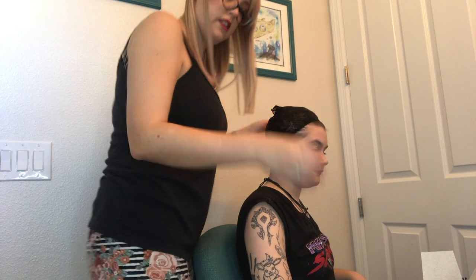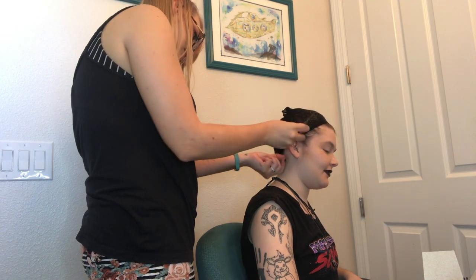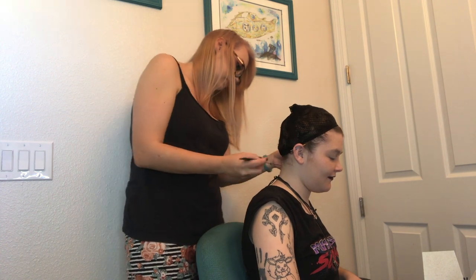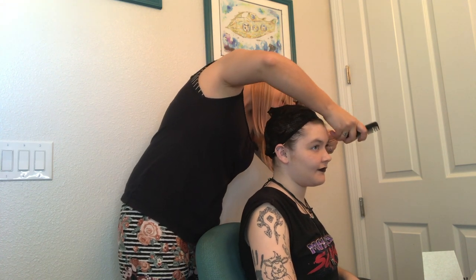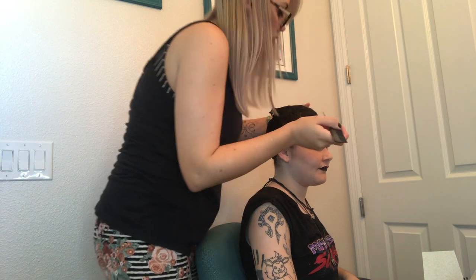Your wig cap should sit just behind your hairline, not in front of it, and you can use the end of a rat tail comb to scoop any baby hairs up into the wig cap so it holds it better. You can also use a little hairspray or gel if your baby hairs are being very stubborn and don't want to stay up in the wig cap.